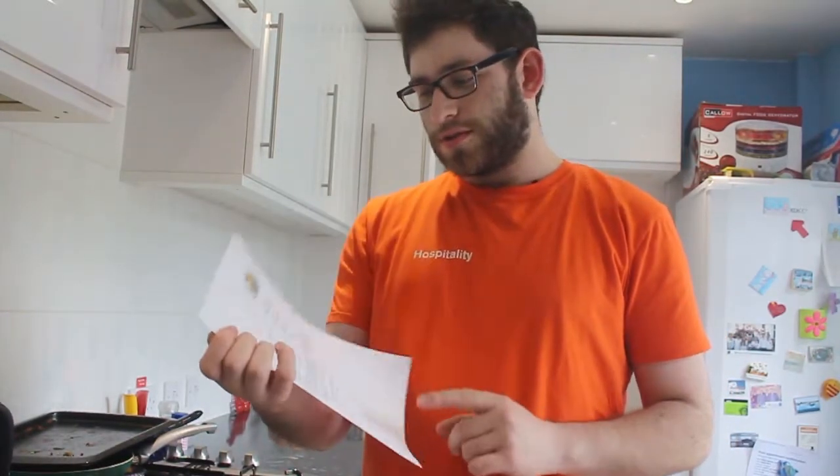Hello everyone! I don't know what I'm doing today. I decided that I wanted to do some baking. So I decided I'm not gonna start with fairy cakes like everyone was telling me to. I'm gonna start with some typical BBC website scones — scones, scones — whatever you wish to call them.